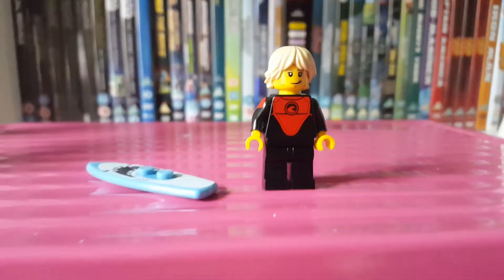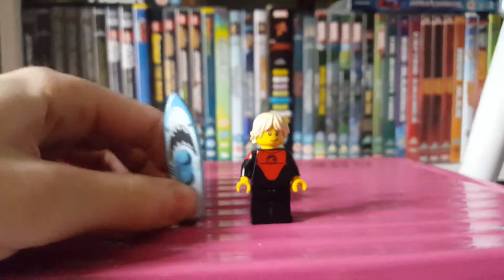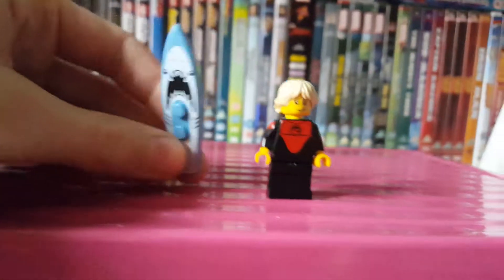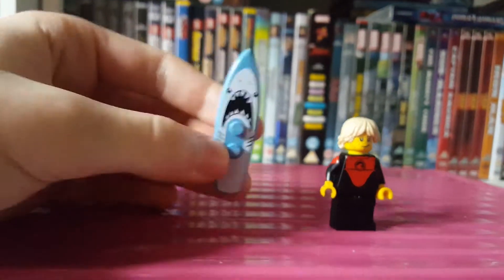Hello and welcome to another Keen Reviews, it's me with Tigger and today we're going to be reviewing the Surfer from Minifigure Series 17. This is a new print for the surfboard, it's really cool — it's like a shark.